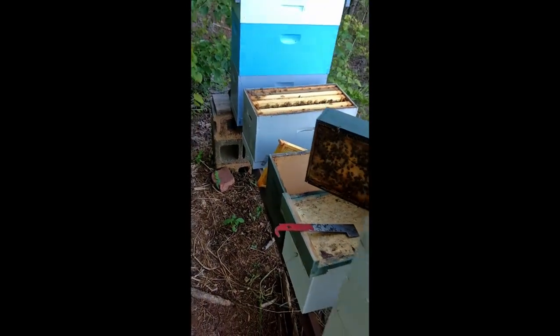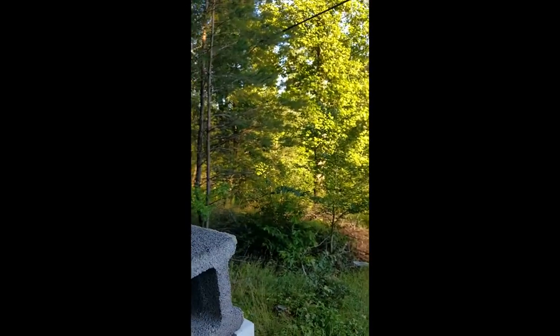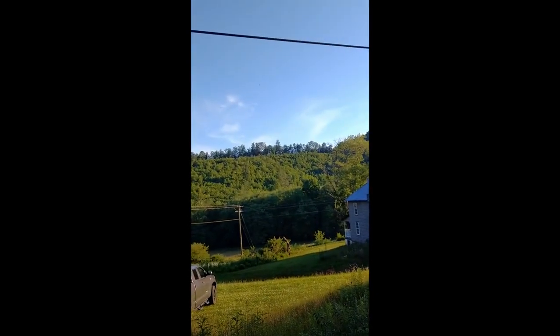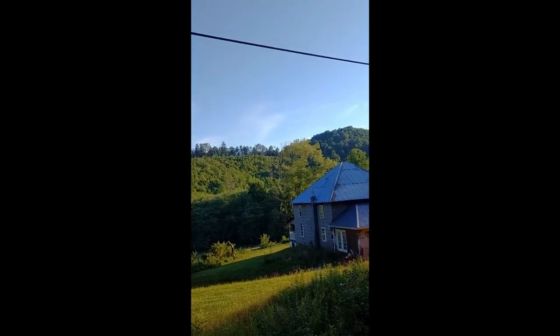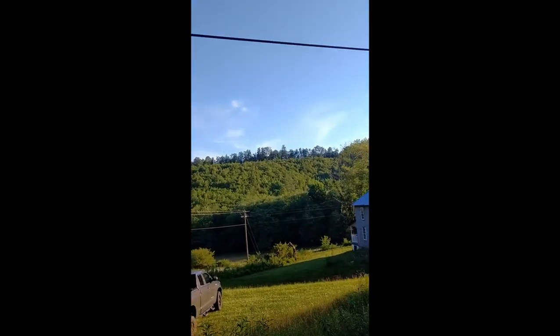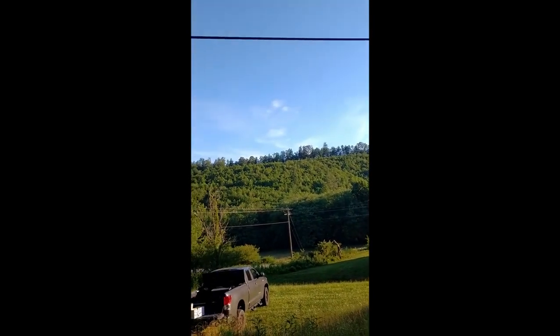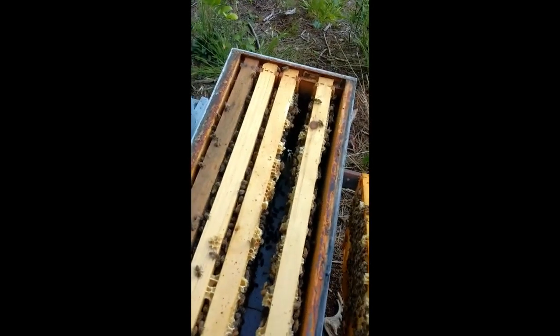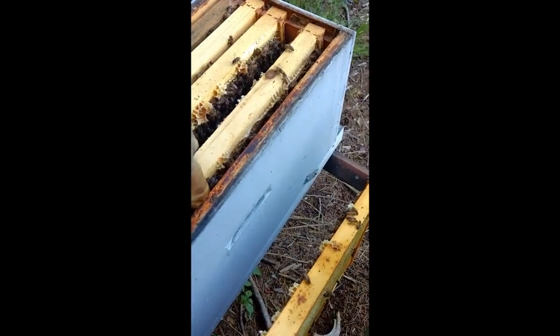In some of my other videos you can see this is where my other yard's at. I've got my bees against the woods here on this side and they're facing the mountain over there - beautiful North Carolina mountains. Quite a bit of Sara wood growing up here that's been cut over in the last few years, so it's a good little spot.